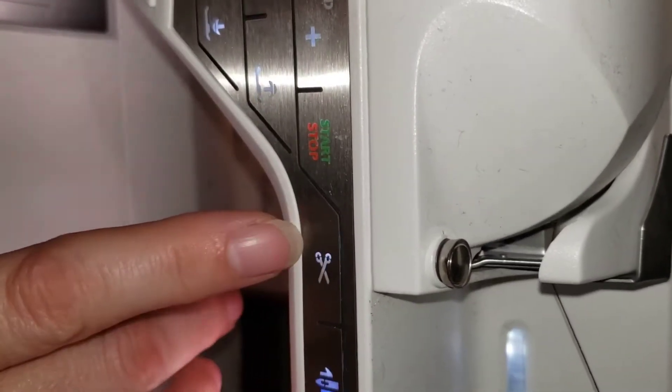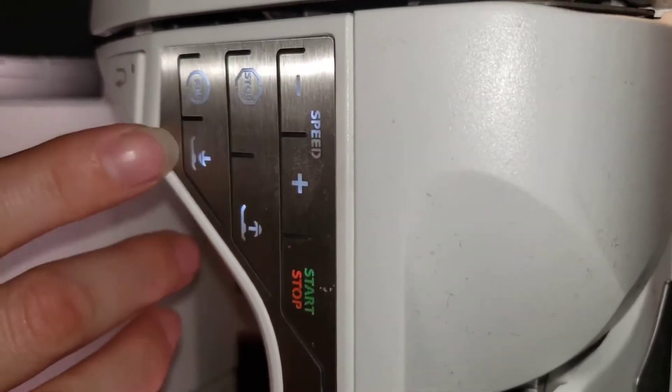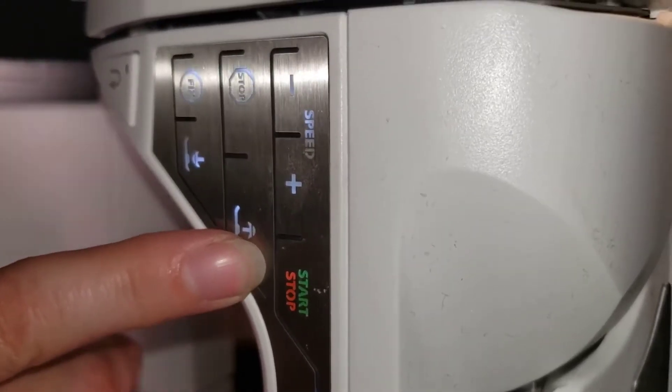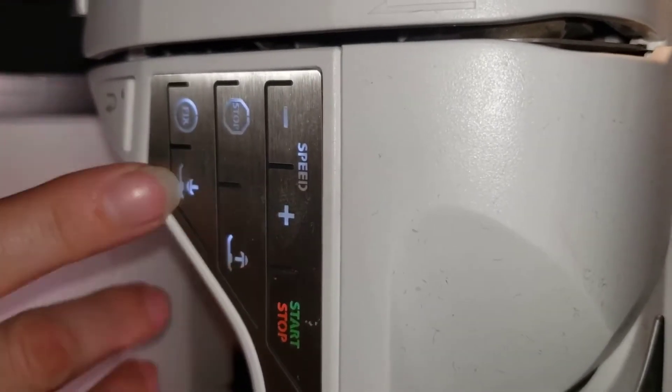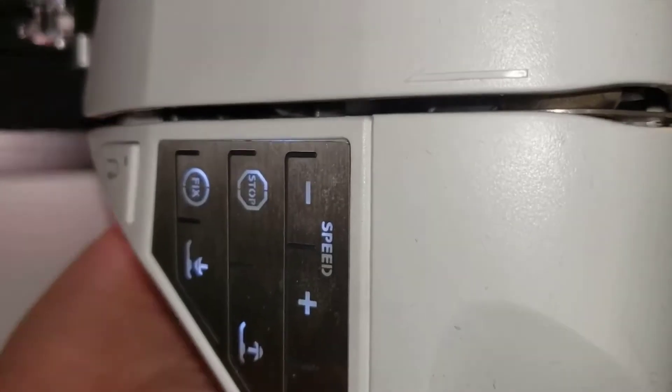This button right here tells it to cut the thread. This pulls your pressure foot up and down. Up is up here, down is down here. You don't have the little handlebar flipping it up and down in the back anymore.